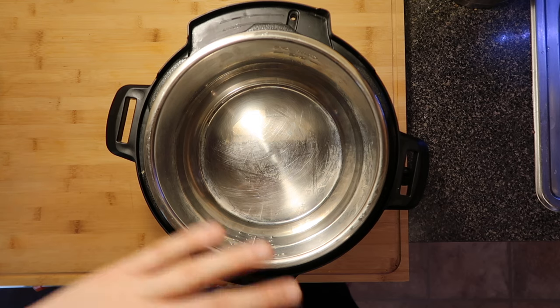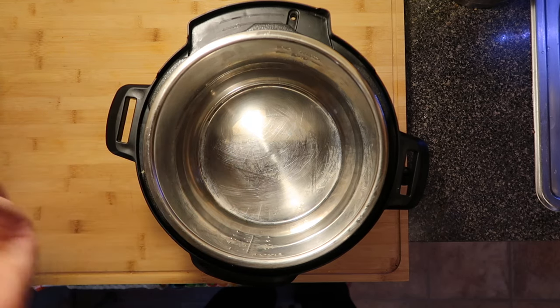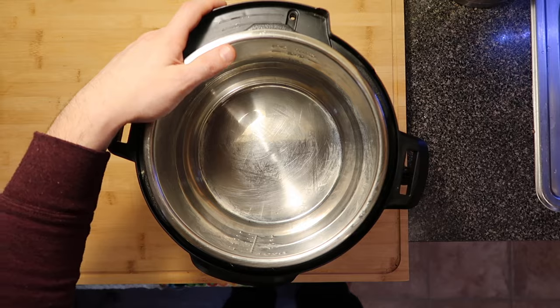Whenever we saute, we're not going to have a lid on the pot — just saute open, as if it's a pot on the stove. But before we pressure cook, we always want to secure our lid to the top of the instant pot unit.